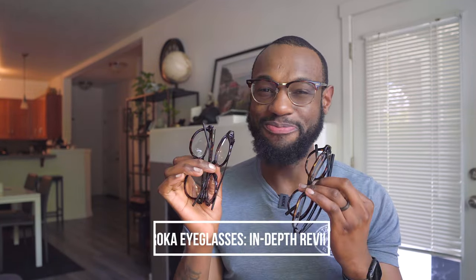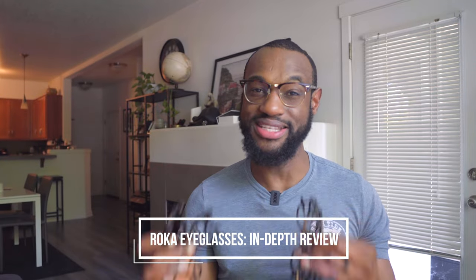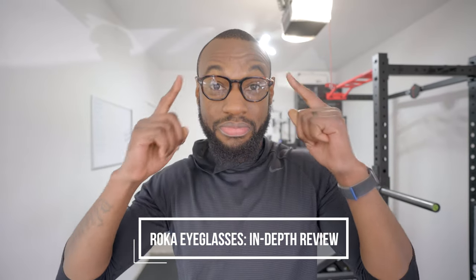In this video we're going to stay in the realm of fitness and explore different frame options from Roca that might be useful for some of you who work out a lot and are tired of switching from contact lenses to glasses, or just want one pair of glasses to use from working out in the gym to going about your life.